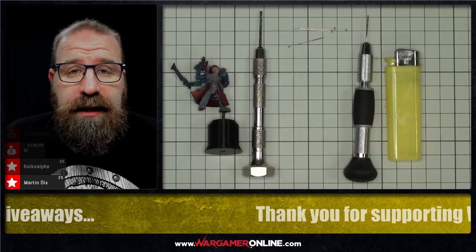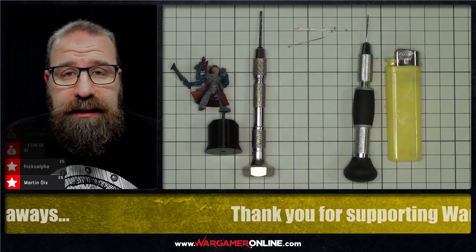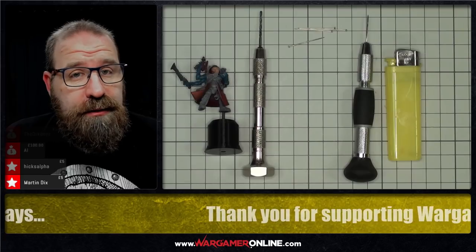Hey everyone, Phil here from Wargamer Online, and today we have a five-minute quick tip on pinning the impossible.